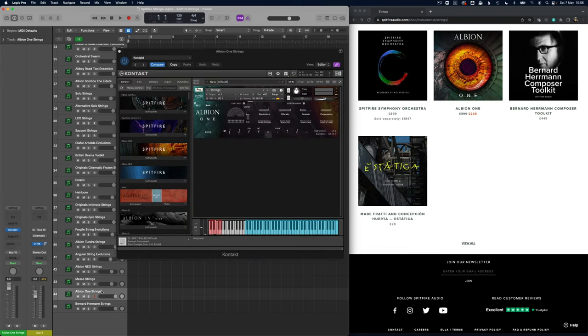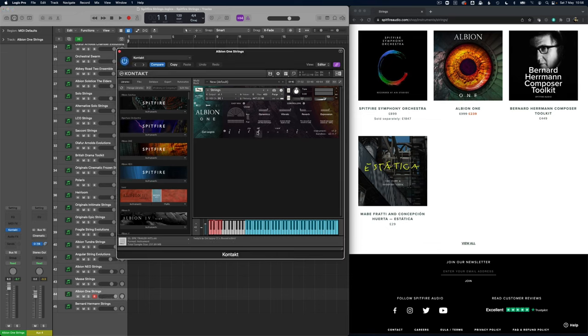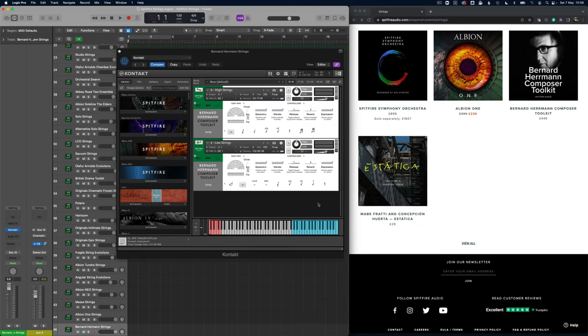Albion 1 is a classic library and one of the first ones I bought. It does have a string section but they're not split out at all — it's just the whole string section, not highs and lows, not the individual parts. I find these are often a little bit pad-like sounding, quite nice, but actually what I do like in this section is the Colenio and then the low octave shorts. Of course Albion 1 has a huge amount of other stuff, and I tend to find myself more going into the synth sections and drum sections.